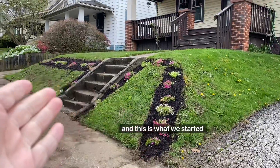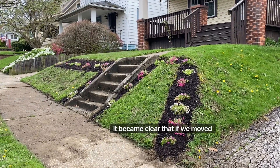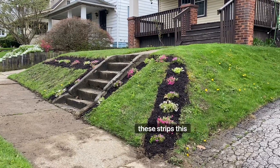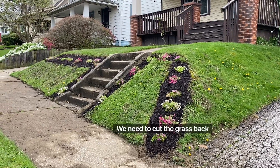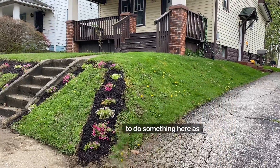This is what we started with. As we started to remove the grass, it became clear that if we removed all of it there might be some issues with erosion. So we're going to start with these strips this year and see how much they fill in. Next year, will they grow into the grass? Do we need to cut the grass back next year?